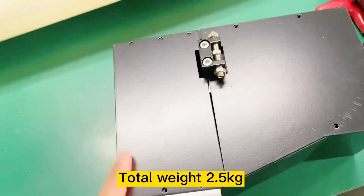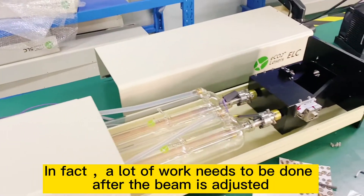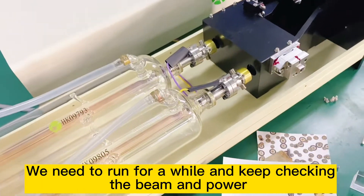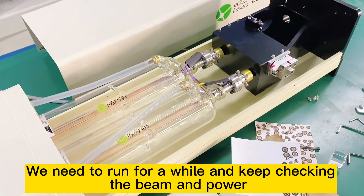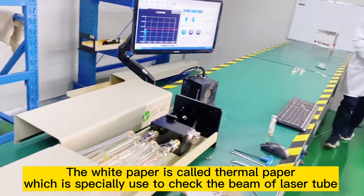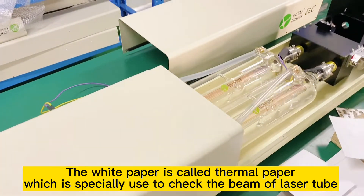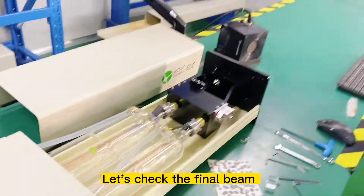Total weight: 2.5 kilograms. In fact, a lot of work still needs to be done. After the beam is adjusted, we need to run for a while and keep checking the beam and power. The white paper is called thermal paper, which is specially used to check the beam of the laser tube. Let's check the final beam.